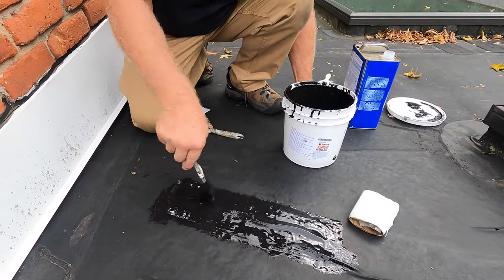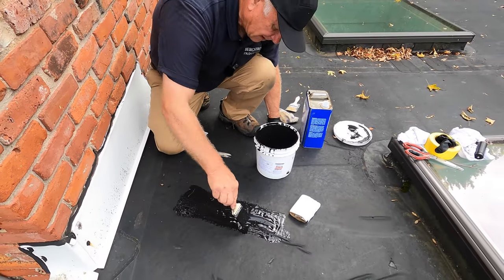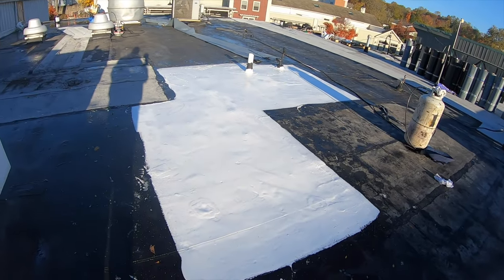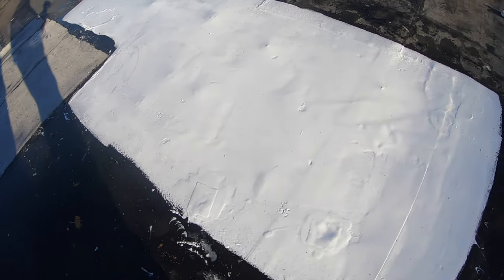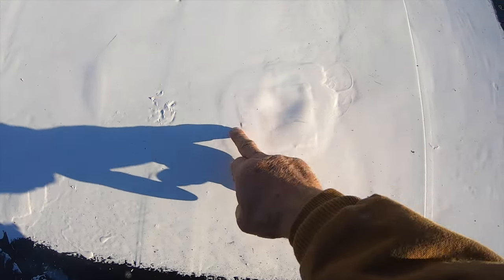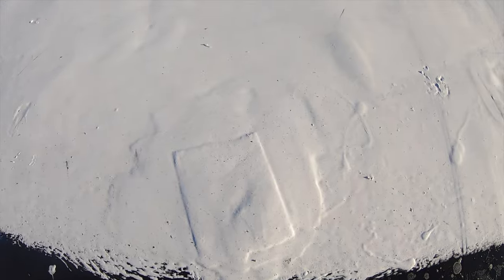I'll show you a clip of a video where I show how it stretches with the EPDM. So now the next morning — I want to show you this amazing product over the EPDM roof. This is one of the best things. We painted and coated it yesterday, and we did some patches. You can see the patches — there's one patch, and another patch here, and another patch here.